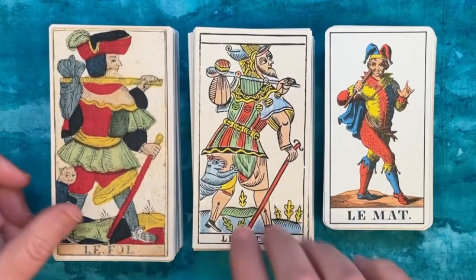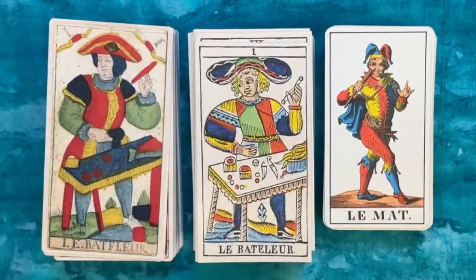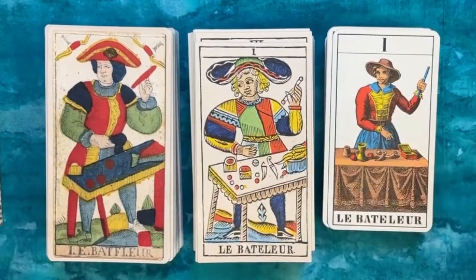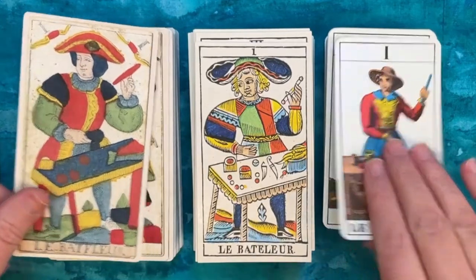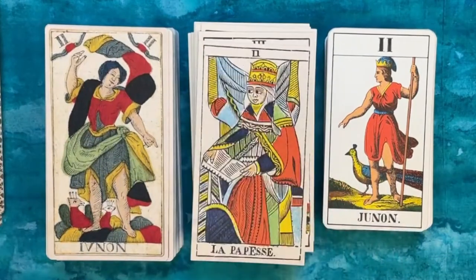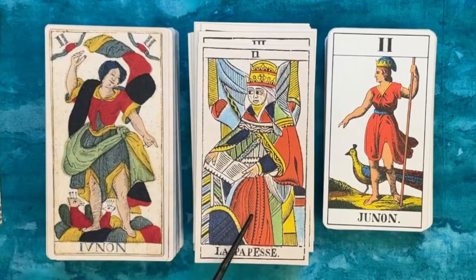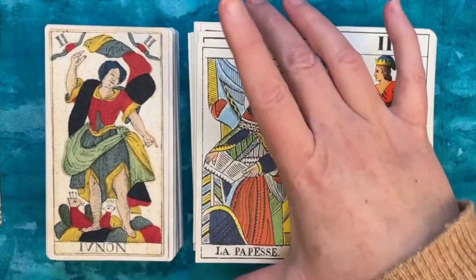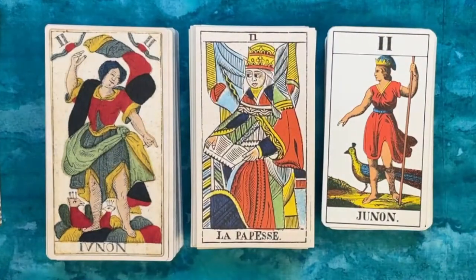I'm going to try not to take forever to go through this — I do tend to be quite chatty and like to point out every little detail. But what strikes me most here is not only the similarity of content, but particularly with these two decks, the similarity in color palette: beautiful golds, a bright sage green, and a very deep navy blue. I absolutely love the colors in both of these decks.